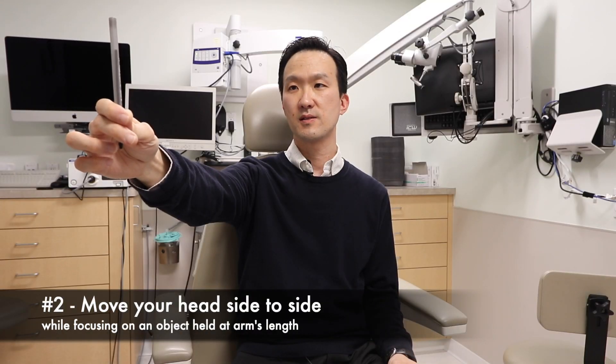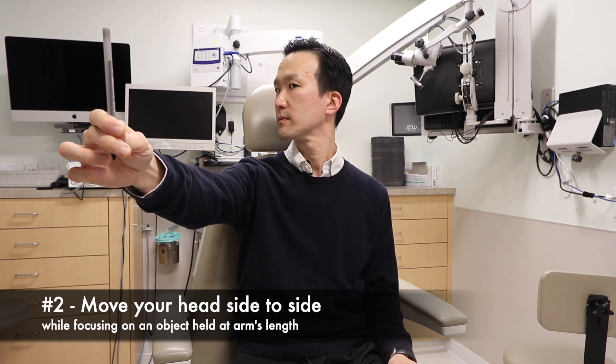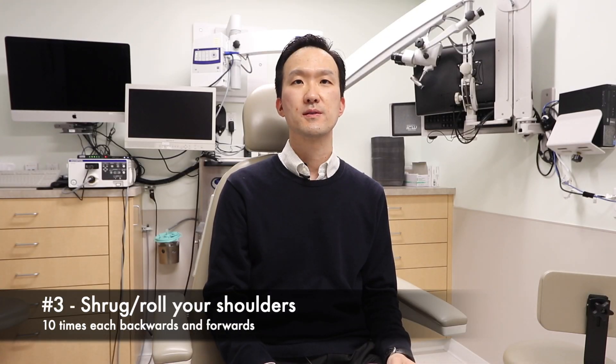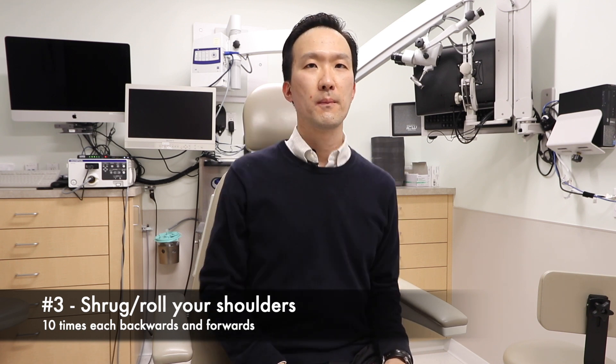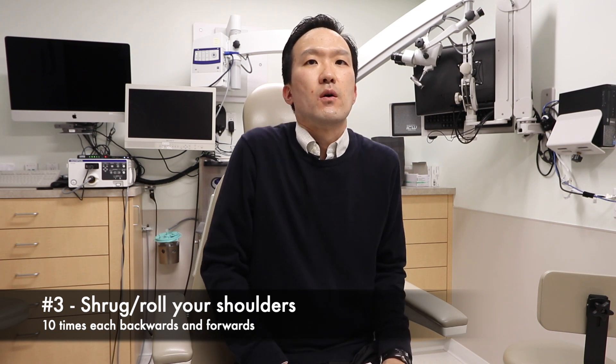The second in this series involves looking from side to side. The third in this set of exercises involves shrugging the shoulders. You can go backwards and forwards.